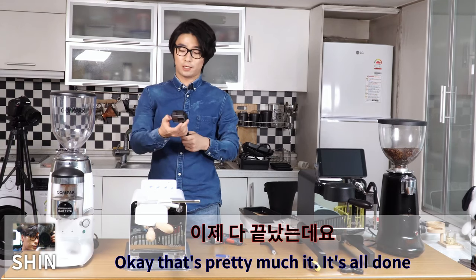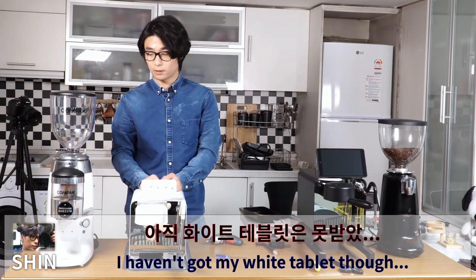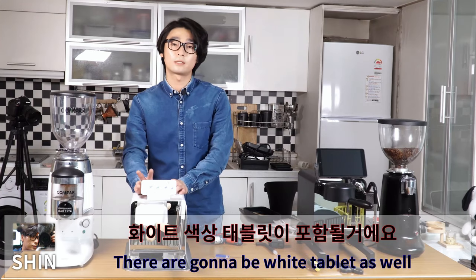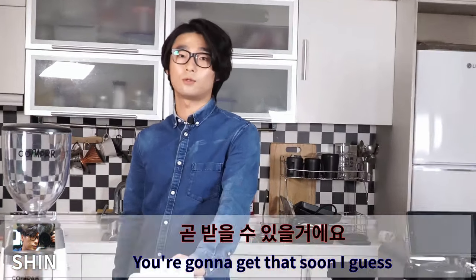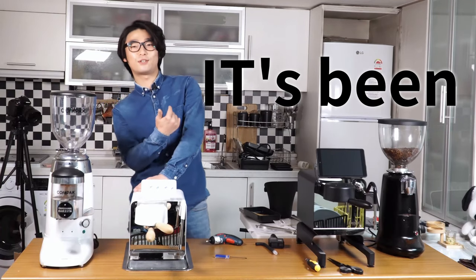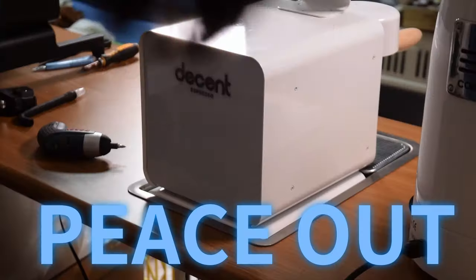That's pretty much it — all done! I haven't got my white tablets yet, but there are going to be white tablets as well. That's it, guys. Thank you for watching — it's been Shin, see you in the next video, peace out.